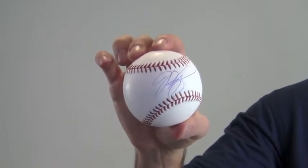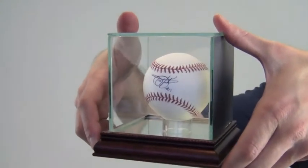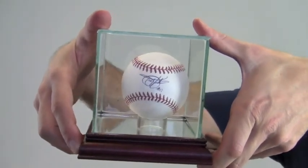To protect and preserve your Mike Piazza signed baseball, add one of our UV protected glass cases with removable top and mirrored bottom. The Mike Piazza signed baseball ships free and within one business day.